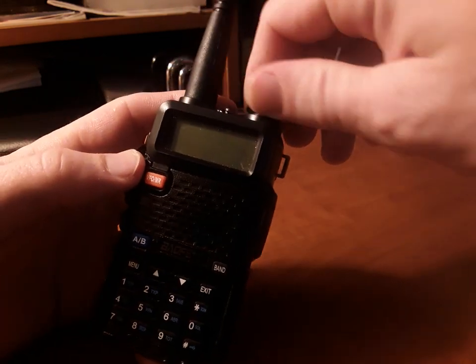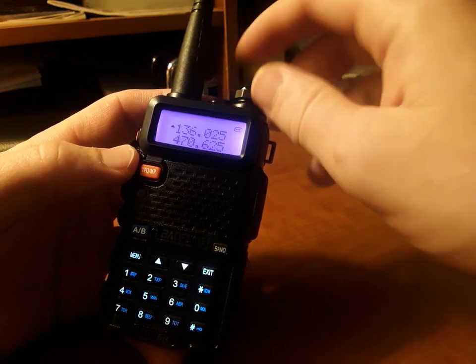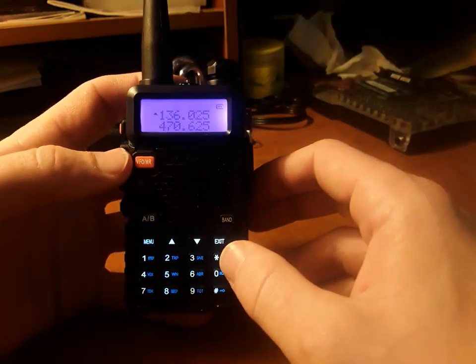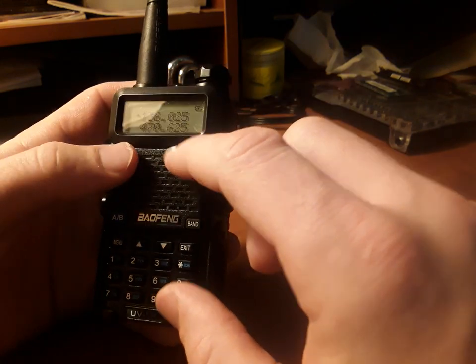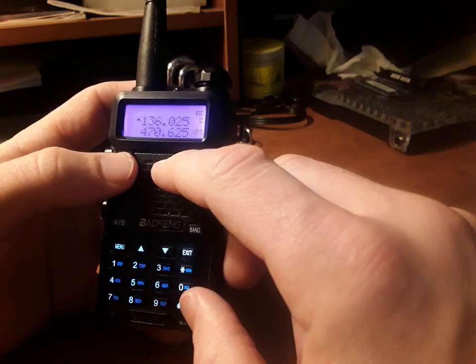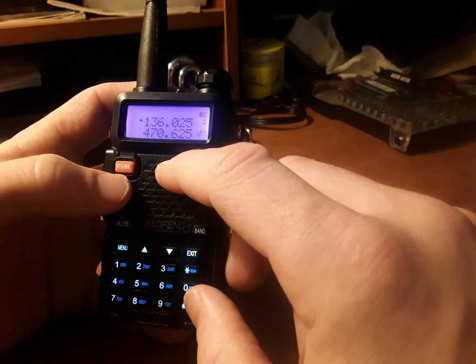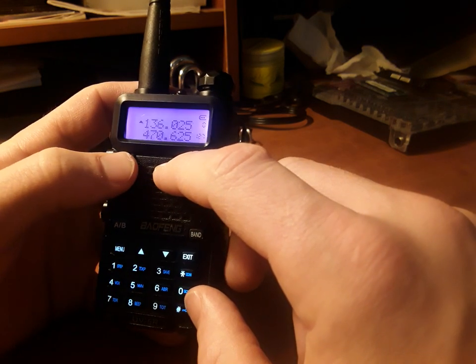To turn it on, you'll flip this little switch — it's the volume and power switch at the same time. Now you'll be on frequency mode. If you want to save different frequencies as different channels, you can change it to channel mode using the VFO MR button.